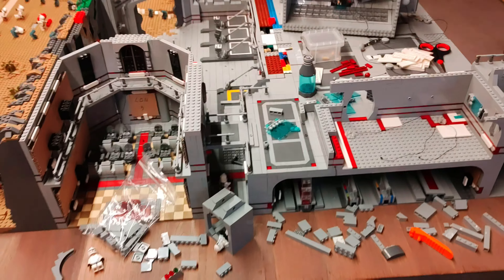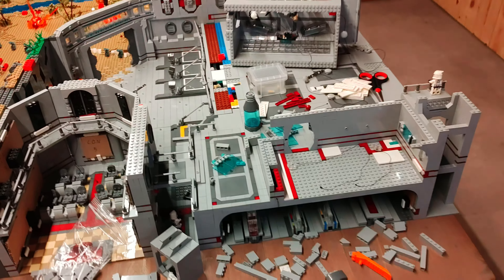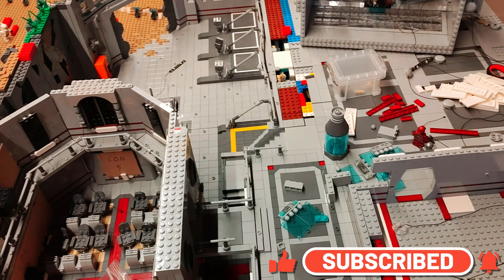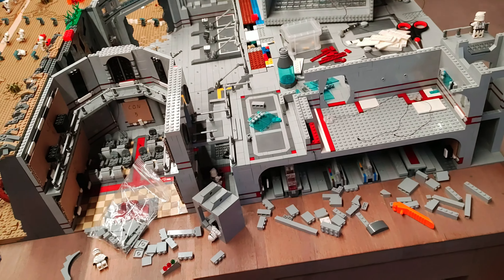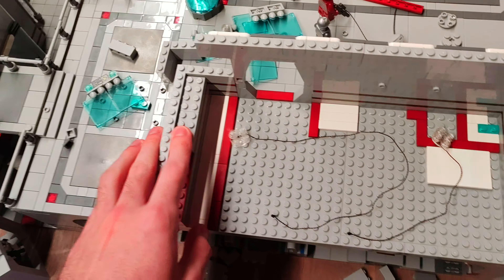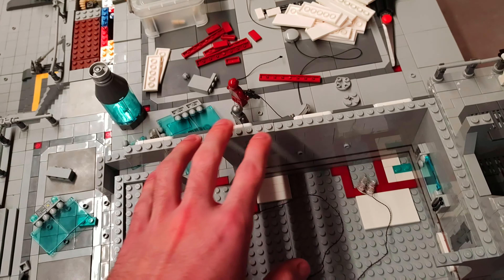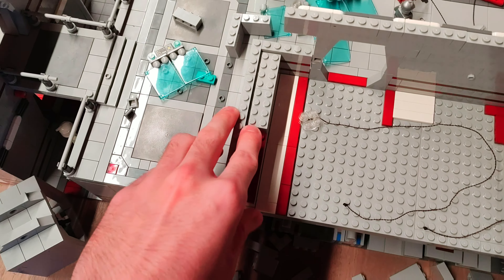Welcome to episode 26 of building a clone base. In today's episode we're gonna do the lights on the inside. As you can see the clone base is a mess - it's nothing like you saw in the previous episode with the roof on it. We have to do some reworking just for the lights to work, so I'm currently redoing the medbay to create a light shaft that connects all the lights in our rooms to this little connection board inside here.